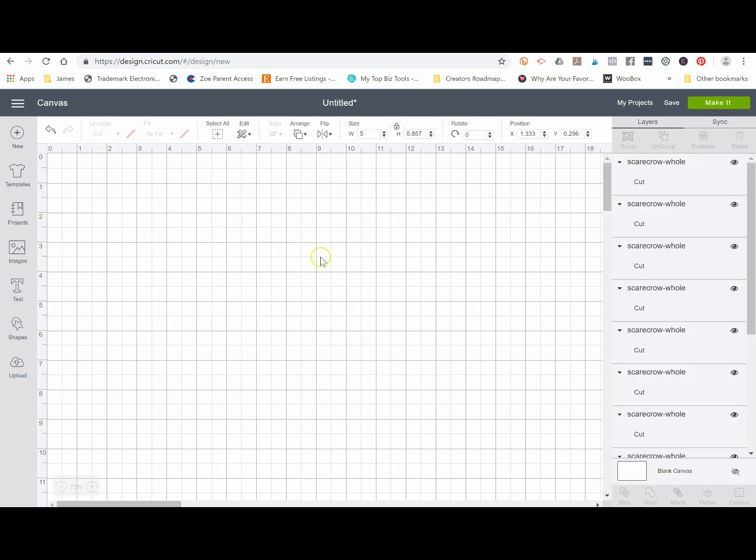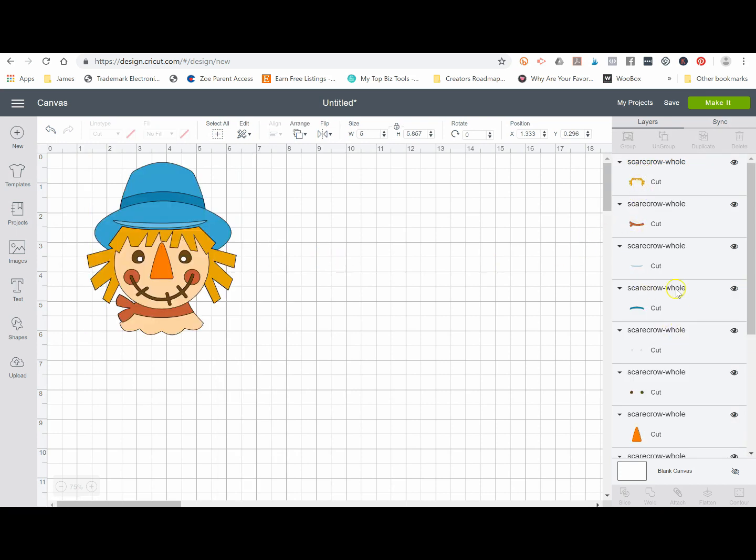The first thing you're going to want to do is ungroup this design. If you notice over here on the right, each element of your design is now separated. Then you're going to want to count how many different layers you're going to piece together: one for the hat, one for the dark blue, one for the light blue, one for the hair, one for the background of the face, one for the eyes and mouth, one for the nose, one for the little eyes, and one for the scarf and little cheeks — that's nine different layers.